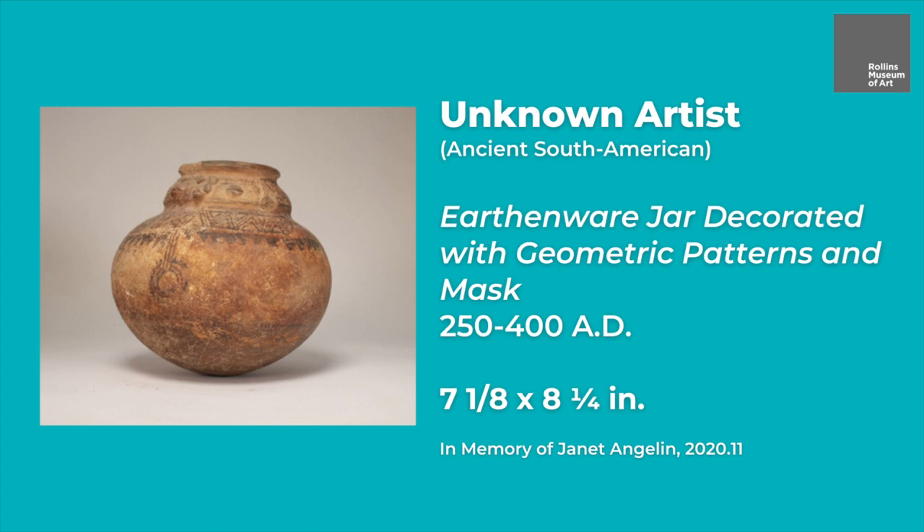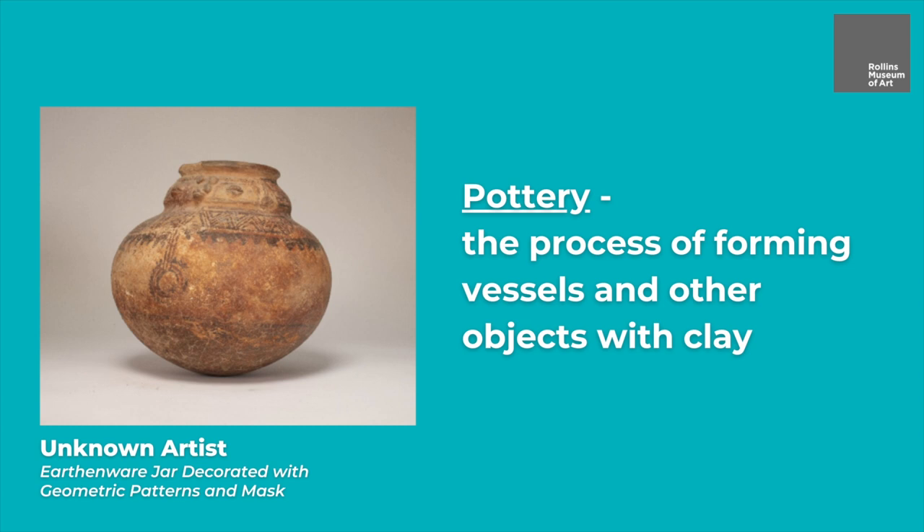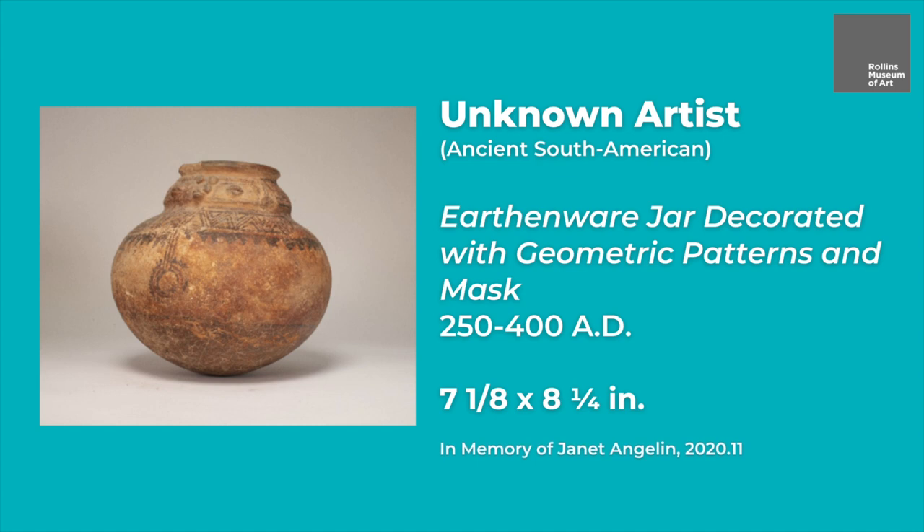Clay can be molded, shaped, and fired into almost any shape and size. Pottery is the process of forming vessels and other objects with clay. The clay is then fired at high temperatures to give it a hard and durable form. The first use of functional pottery vessels is thought to be in 9000 BC. These vessels were most likely used to hold and store grain and other foods. We still use ceramics to hold foods today, but it's more common to use plastic.